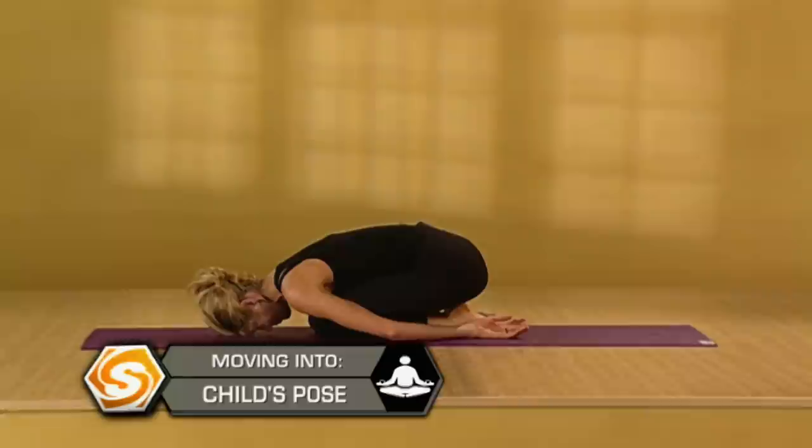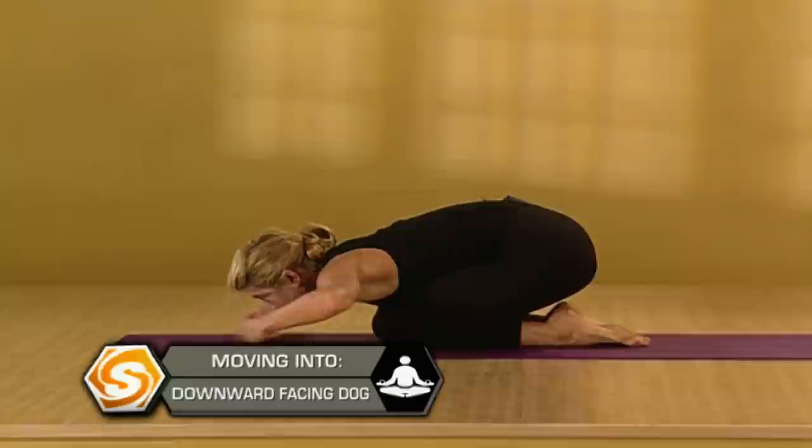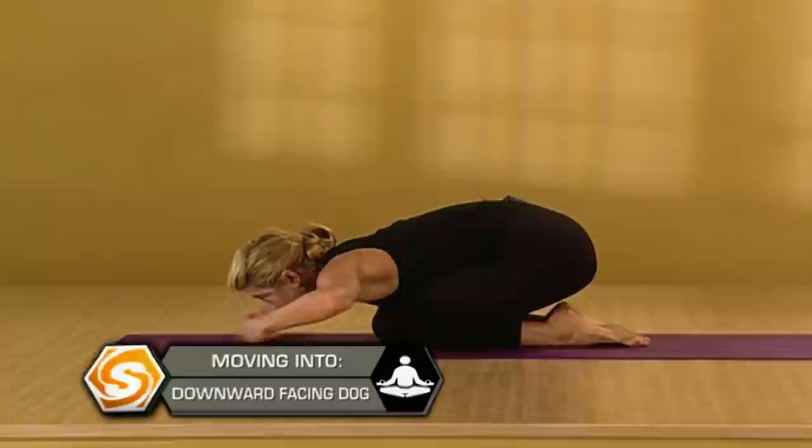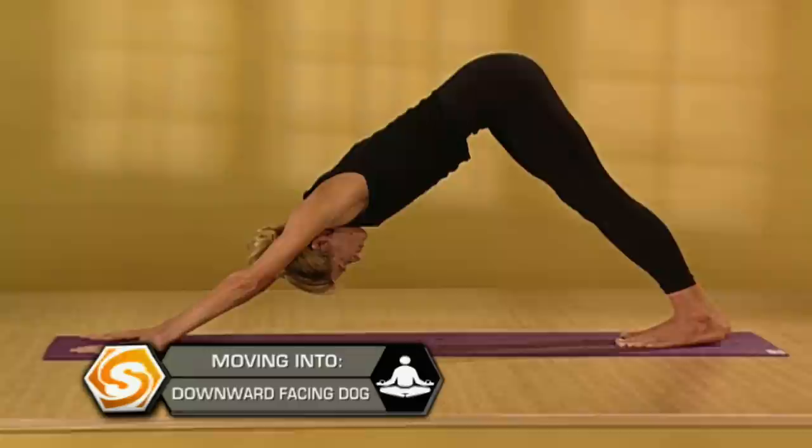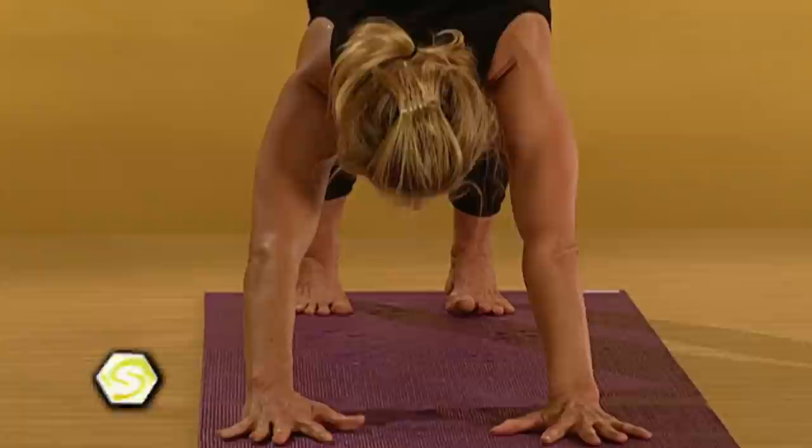As another counter pose to headstand, reach your arms out in front of you and come back into downward facing dog. Let your head be really heavy — let it hang, almost decompressing your neck. Then we'll go through a vinyasa: bring your shoulders over your wrists, come into plank. Draw a deep breath in. Exhale, lower down. Inhale, upward dog. Exhale, downward facing dog.